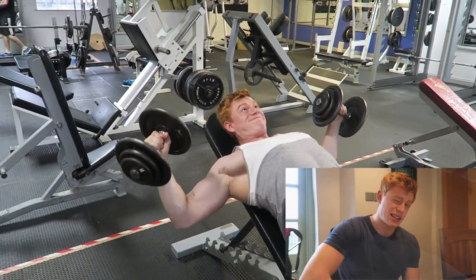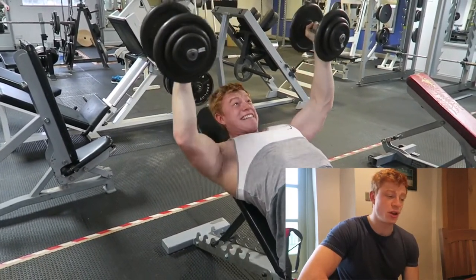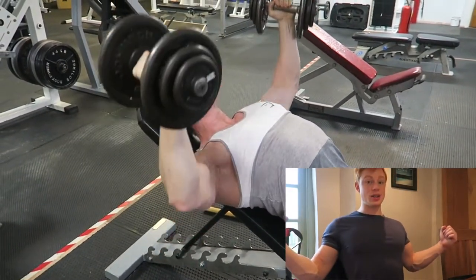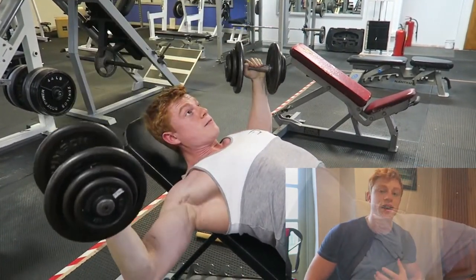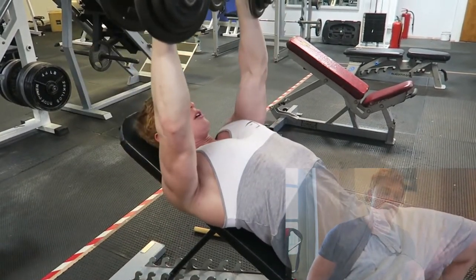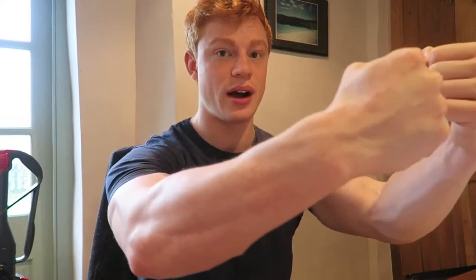The last exercise was straight incline flies. I always follow Arnold's rules — I breathe in as I come down to really stretch out, pinning my shoulders back as hard as I can without putting too much pressure on my rotator cuffs. You have to find that threshold for yourself. And always hug the tree — don't come straight down, come out and around and really squeeze at the top.